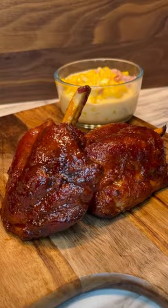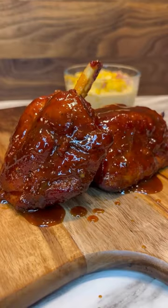Take them out, unwrap them, and then douse them in barbecue sauce. Back on for 10 more minutes, plate them up, add a little more sauce, and you're ready to eat.